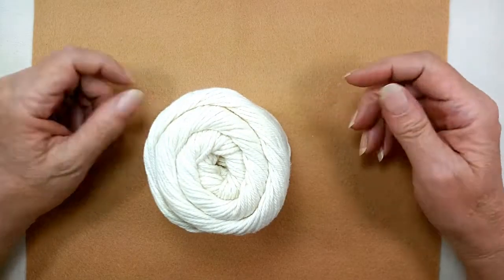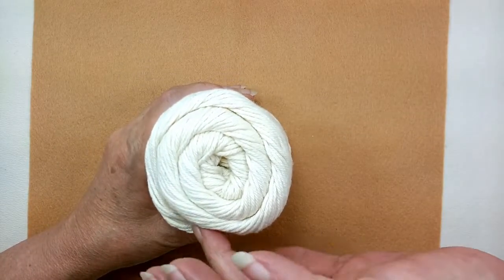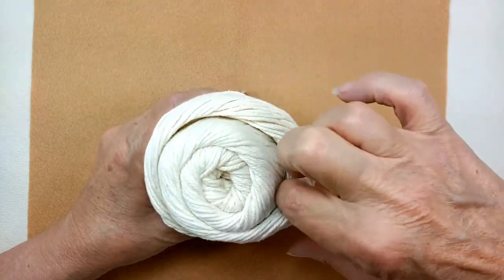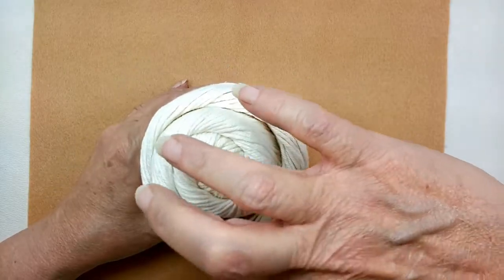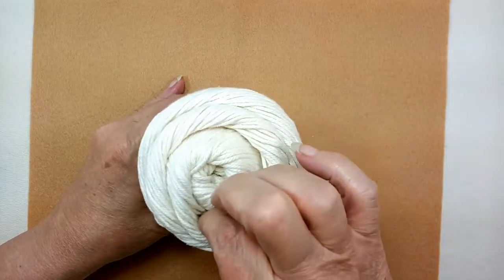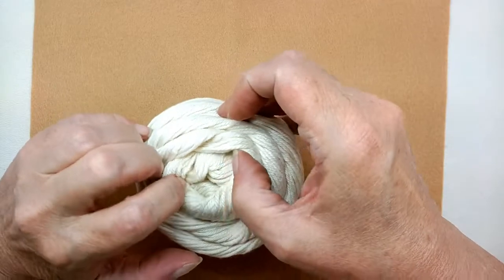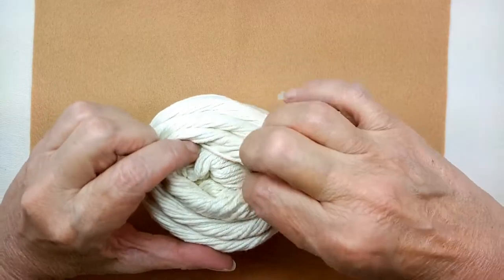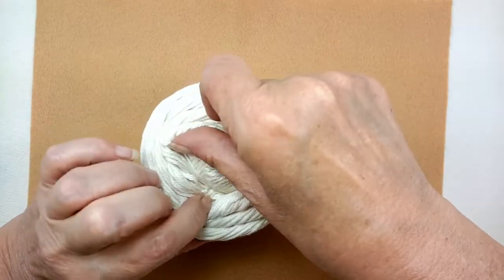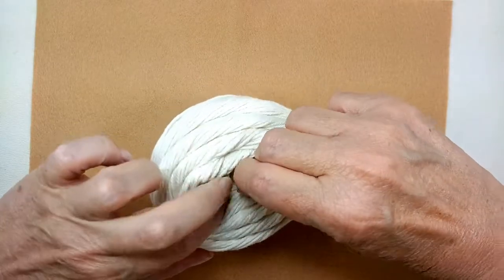You turn the ball so that side is up. Now what you're going to do — this is actually very simple. You're going to start on the outside and just start unwinding it a little bit, going around in a circle, round and around and around — really, really easy — until you start getting to the center.